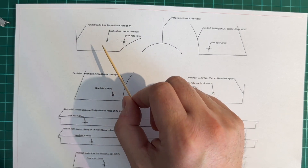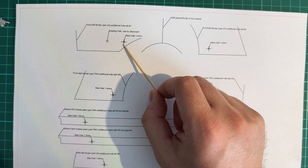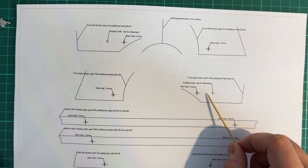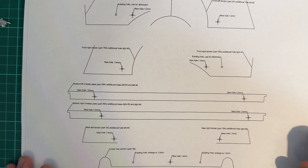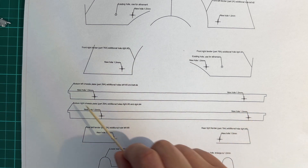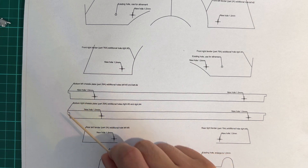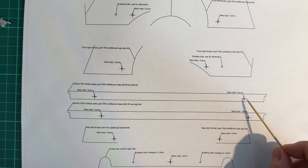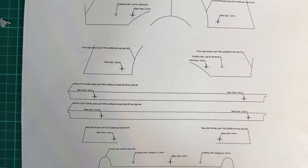For the front fenders, there are two additional holes that need to be made — you can see them here on the left fender and the right fender. Then we go to the bottom, where you will make two additional holes on the chassis plate. Make sure you have the right template for each side because the holes are a little different on both sides. I've studied these thoroughly and the holes are positioned exactly as they are on the real car.